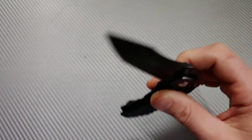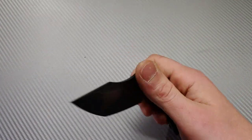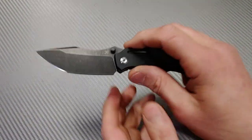He sent me this knife to review and I have been checking it out, using it, testing it, and I'm pretty impressed. I do have some negative things that we will go over here shortly, but first let's get into this knife.